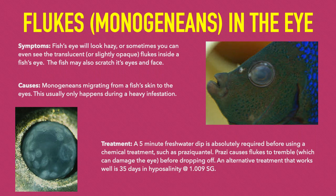Flukes, which normally remain confined to a fish's skin and gills, will sometimes migrate to the eyes. When this happens, it is especially concerning because the primary medication used to treat flukes, praziquantel, causes them to spasm before dropping off. Therefore, a fish with eye flukes should be given a five-minute freshwater dip to remove them from the eyes before administering any chemical treatment.